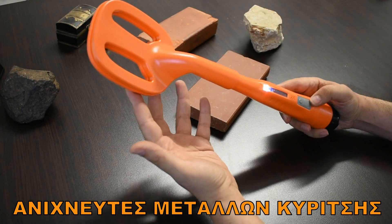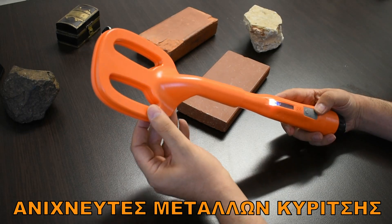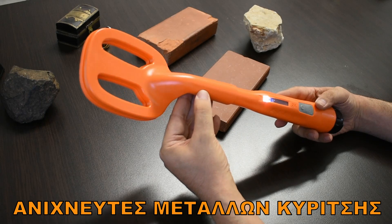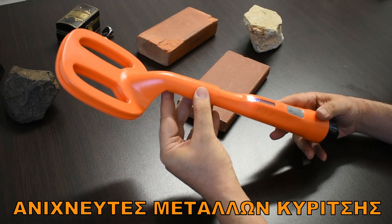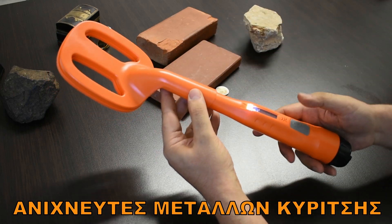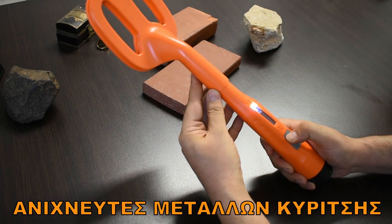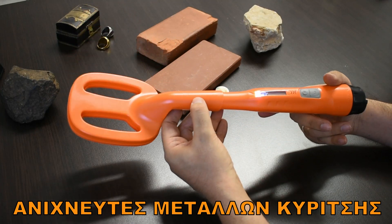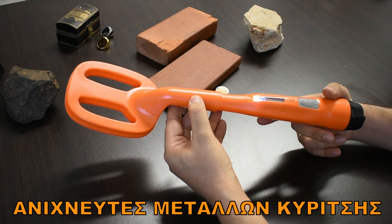The ScubaTector works in the palm of the hand, which gives us a good depth and a nice depth in the water. There is no damage from the surface, so they can filter interference from the surface.